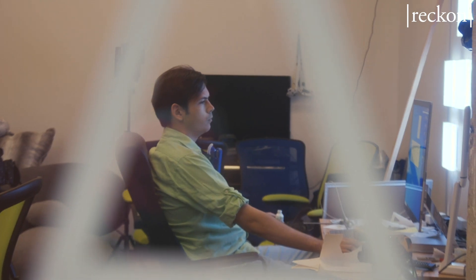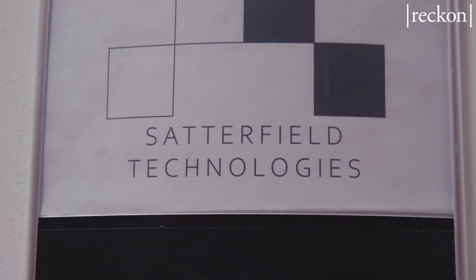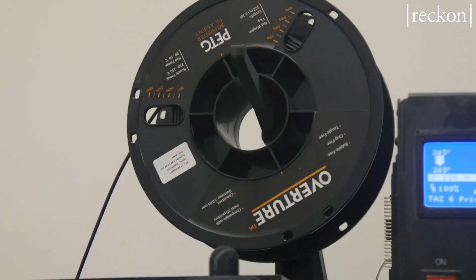Hi, my name is Farr Satterfield. I'm the CEO of Satterfield Technologies. What we were doing before COVID-19 and what we continue to do is a focus on 3D printed knee braces, wrist braces, and elbow braces.